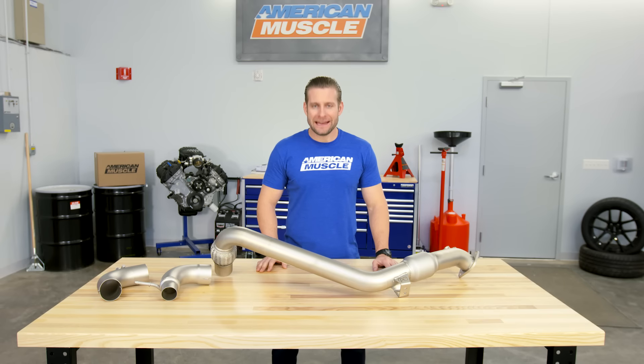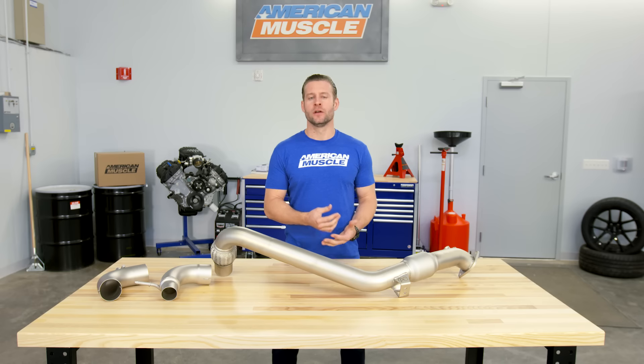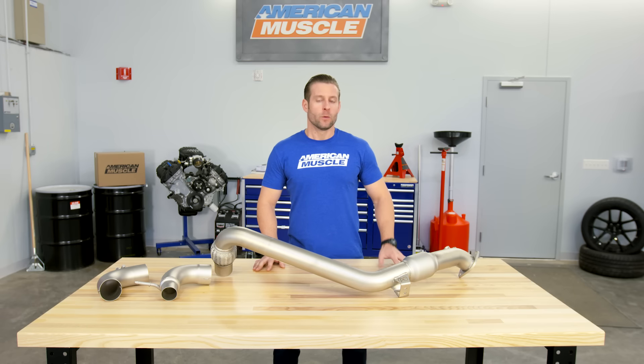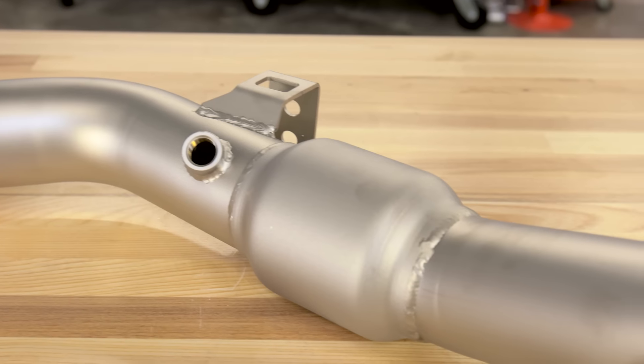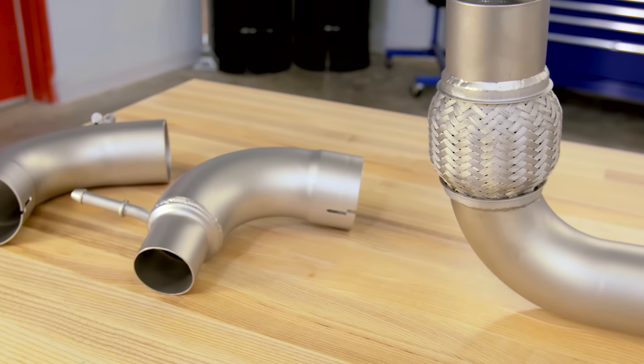The Quick Spool Catted Downpipe from CPE is for the EcoBoost owners out there who are looking to upgrade and replace the restrictive factory downpipe with a part that will be full three inch from tip to tip, something that will still maintain the use of a catalytic converter, and finally, for someone who doesn't mind dropping top dollar on a premium part. But first, let's briefly talk about why you might want to upgrade your downpipe in the first place.